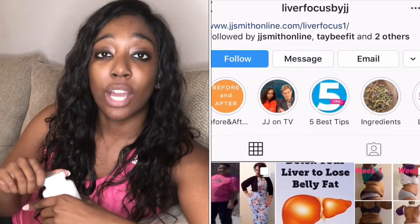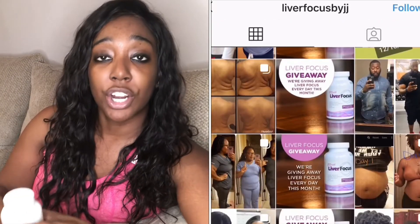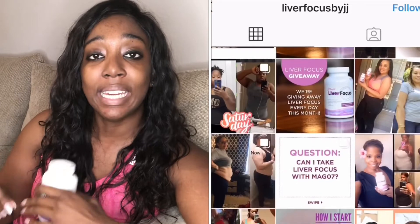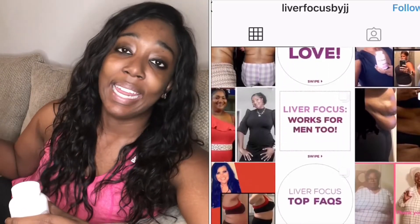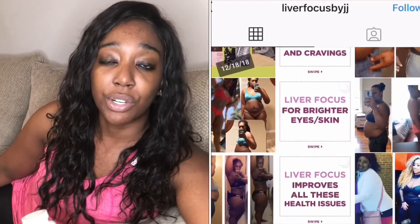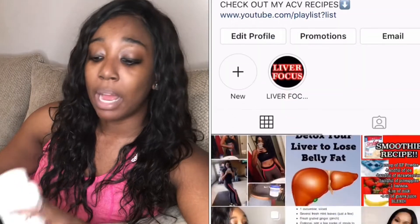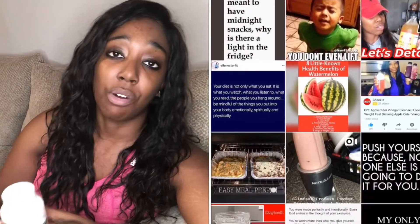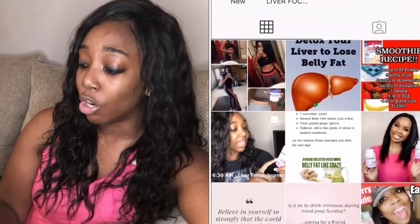They also have an Instagram called Liver Focus by JJ Smith, where you can see before and after pictures from different people. I'm also tracking my own weight loss journey here on YouTube and on my Instagram, which is TayBee Fit. On that page I have smoothie recipes, motivational quotes, and tips and tricks from my own journey. I'm keeping my entire Liver Focus journey documented there, including what I'm having for dinner, under my Liver Focus Instagram story.